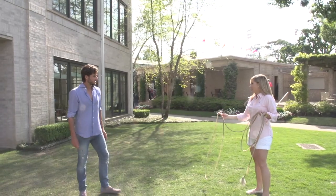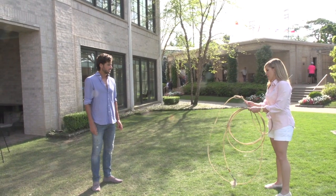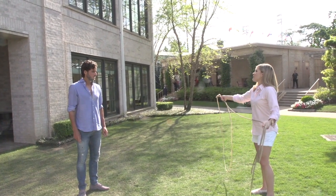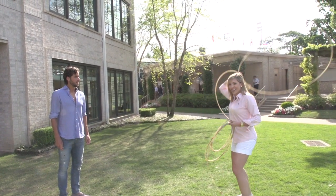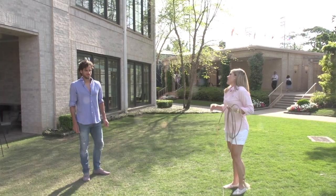All right, here we go. You hold it here. I know you're a lefty, so you reverse it. You're going to hold it here — hand down, hand up, hand down, hand up — and then release, okay?